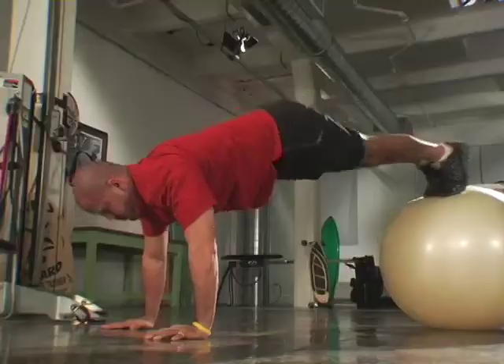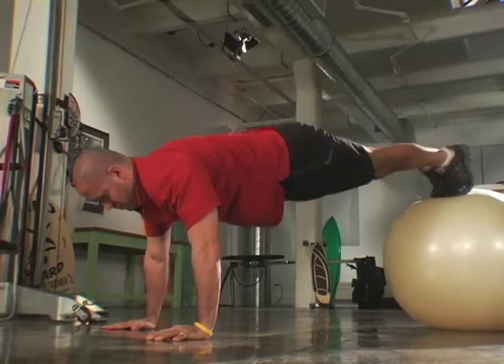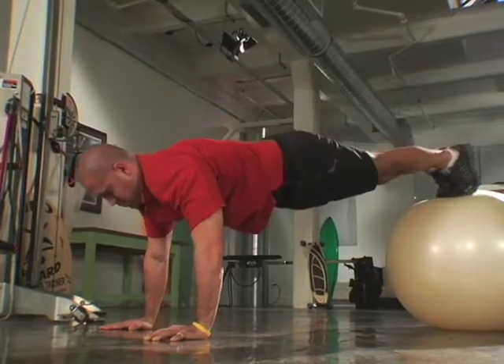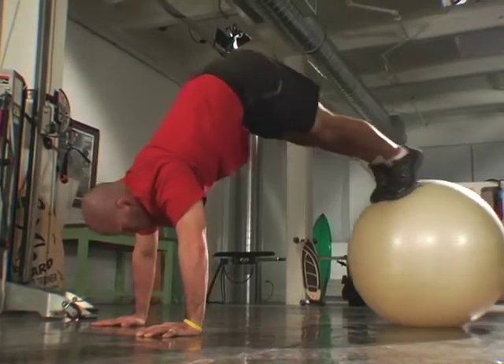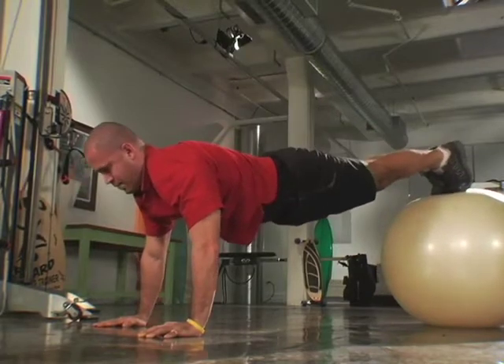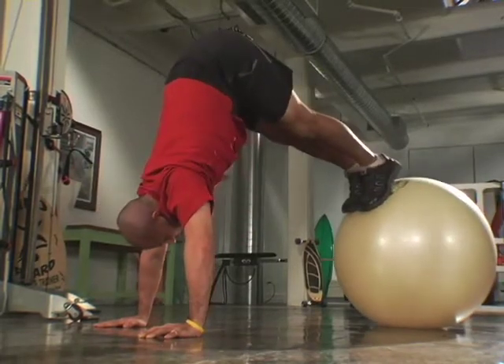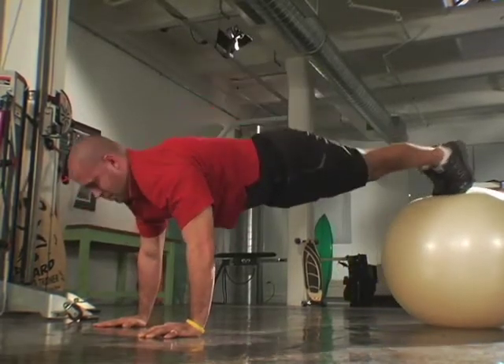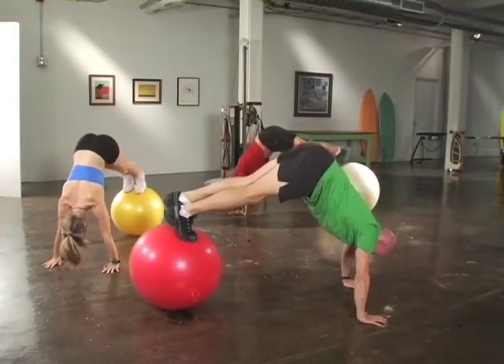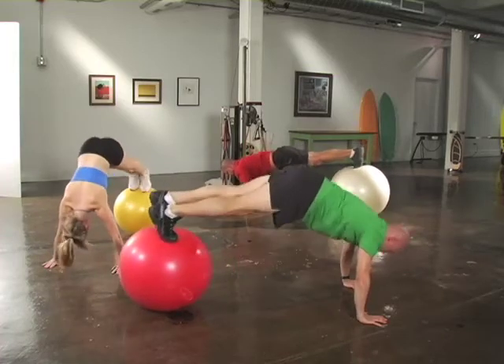Will will stay in the pike position, drawing his feet towards his chest while maintaining a tight, rigid, and controlled posture. It cannot be overemphasized how important control is during this movement — whether you are following Will going into a pike, or following Heather and I going into a pike with an overhead press. In either case, you must maintain perfect control of the movement.